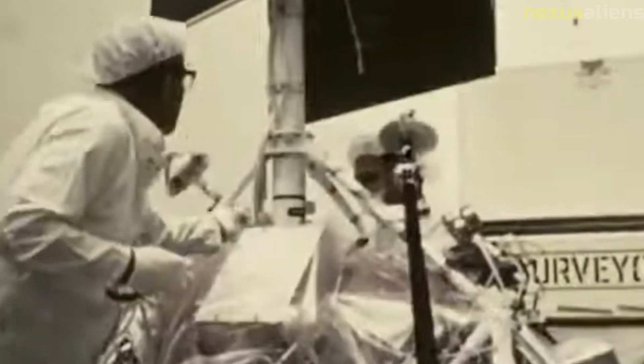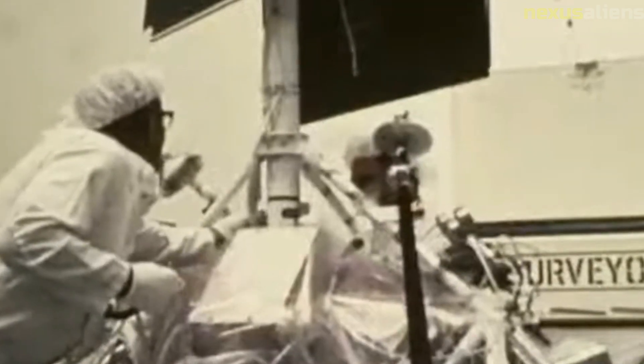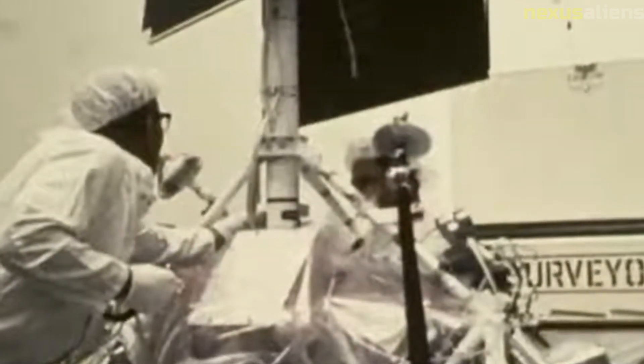Despite this setback, NASA was able to gather valuable data from the mission and use it to improve future missions. The success of the SD-1 mission paved the way for future missions to the moon, such as the Apollo program. The technology and systems developed for the SD-1 mission were used in later missions, and the data gathered helped scientists understand the moon's surface and geology better.